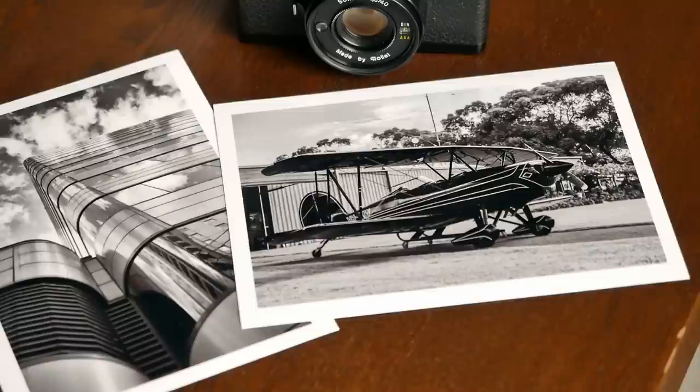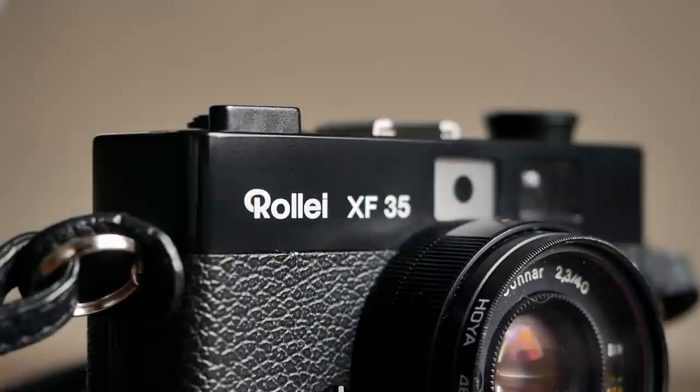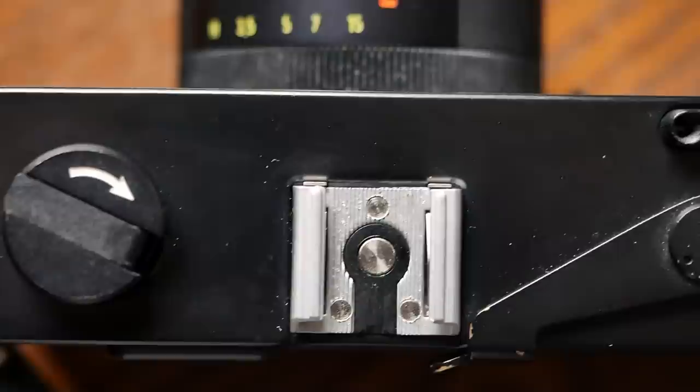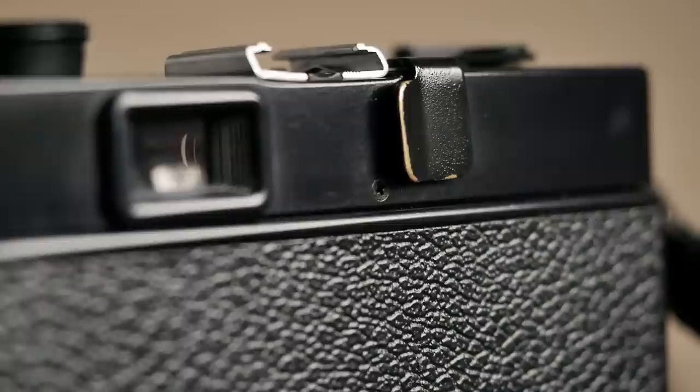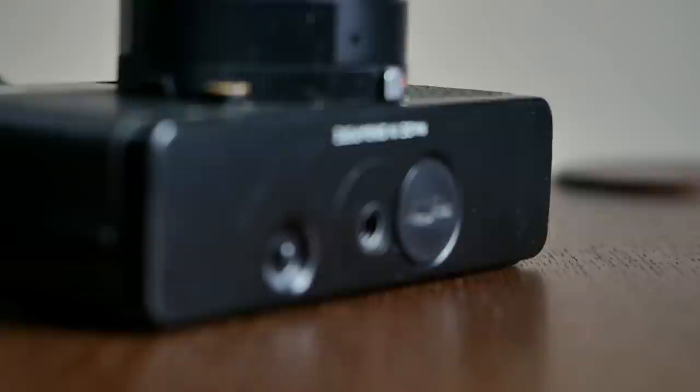The camera design is sleek and beautiful, with elegant white typography on the black background on the front. Looking at the camera from the top, you only have a shutter release button, frame counter, hotshoe, and the film rewind lever. The back is clean except for the viewfinder, and looking through it you get a bright clear view onto your subject, a rangefinder patch in the center, and on the right side an indication of the automatically selected shutter speed and aperture. The only thing you don't have is automatic parallax compensation.